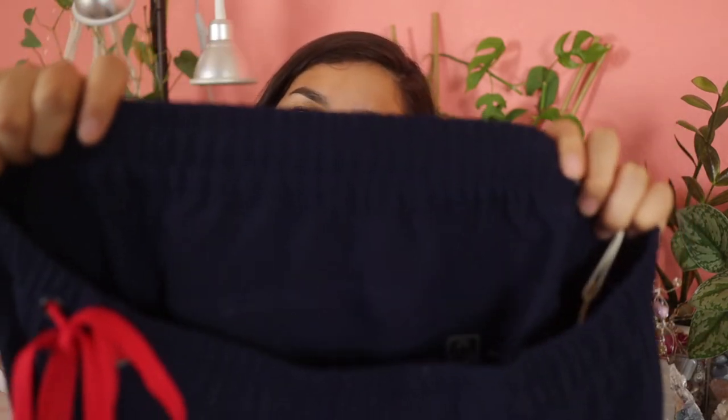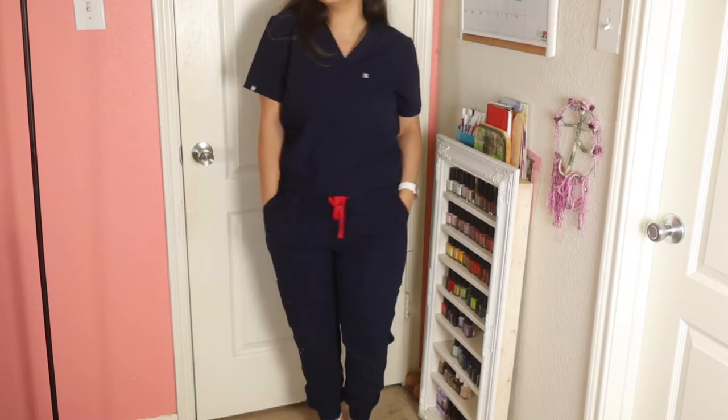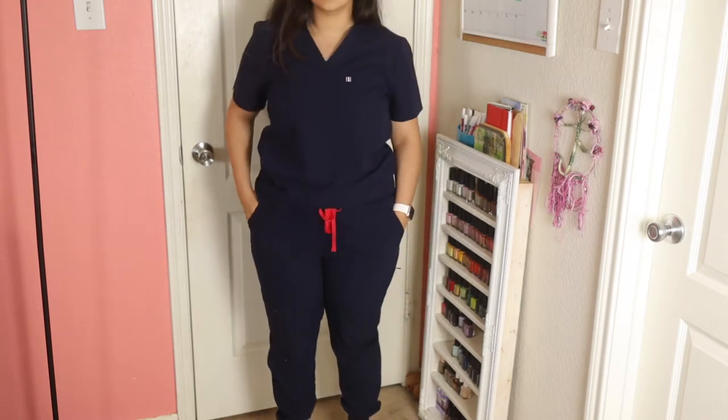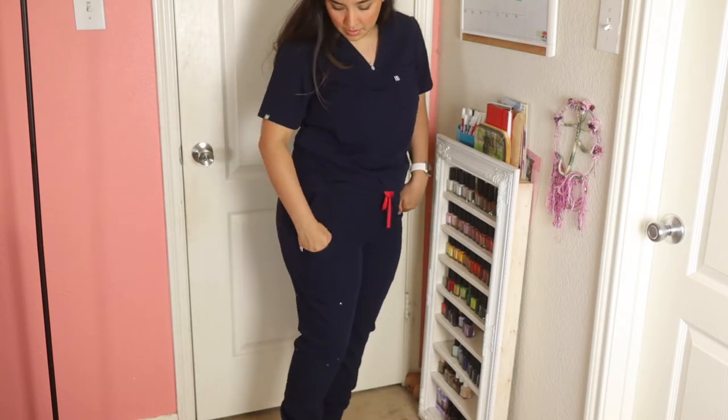The inside sewing and stuff is not all frayed and uncomfortable like other pants I've had in this sort of waistband style. I really love these joggers. I think I look so freaking cute in them.